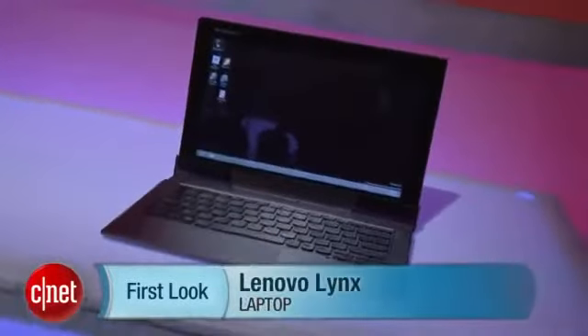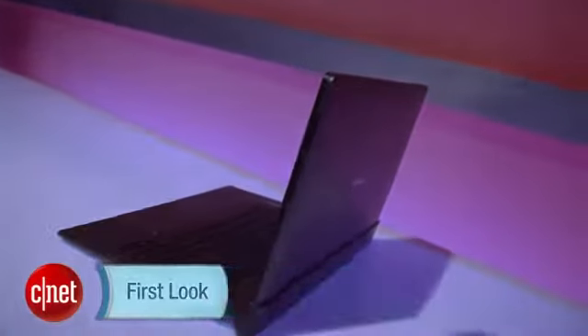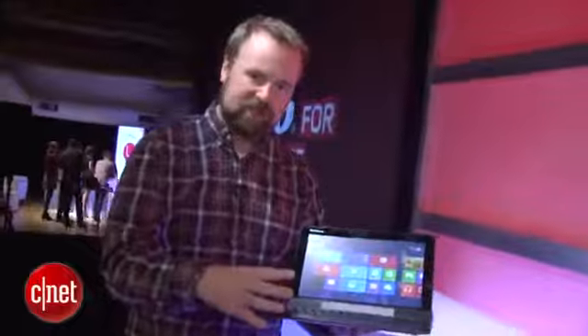Time to reach Bradford's CNET. We're here at Lenovo's big Windows 8 laptop unveiling, and I have here the Lynx. This is a full-blown Windows 8 hybrid laptop, weighing about three pounds. It's $599 for the tablet, and $149 for the keyboard accessory.